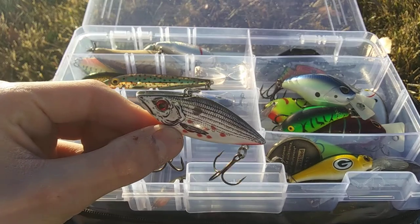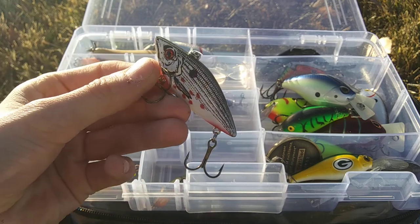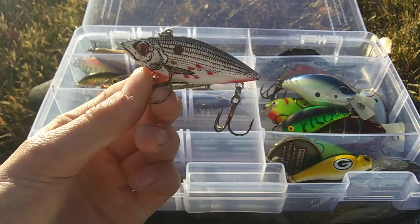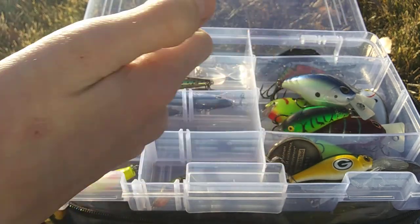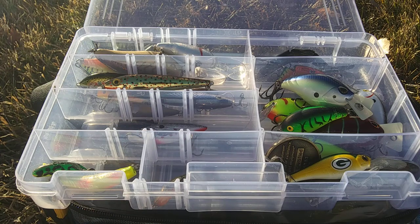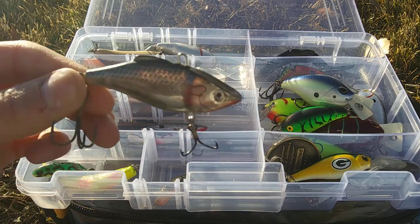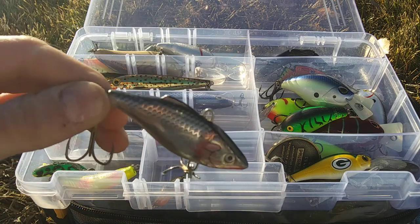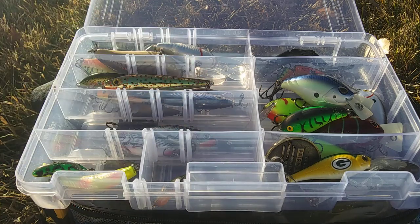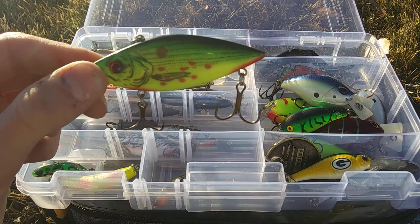I like using Cotton Cordells when it comes to lipless cranks. Right here we have a Cotton Cordell in White — a nice lipless crankbait with a lot of rattles that works really, really well for reservoir fishing. We also have a Rapala Clackin' Rap in an American Shad pattern, and then another Cotton Cordell in regular Smallmouth color.